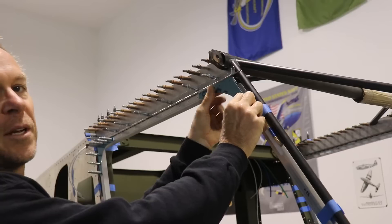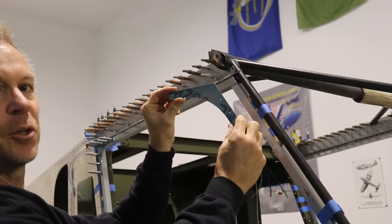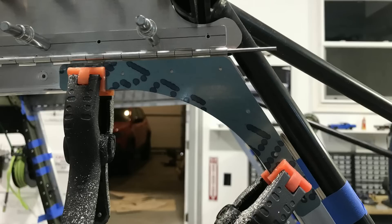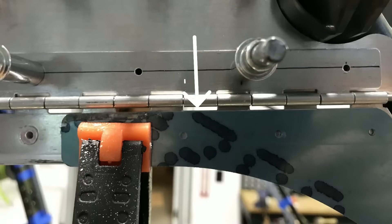Follow the plans and the manual, but just take your time and make sure you're putting this on correctly. Each gusset is aligned with the edge of the square tube, and if we look at the top, I have that edge aligned with the edge of the hinge.